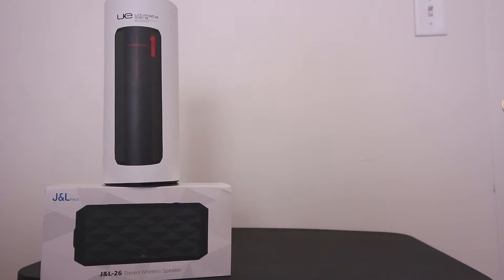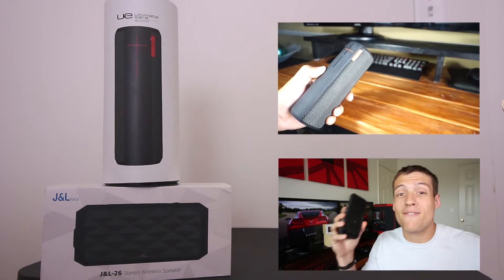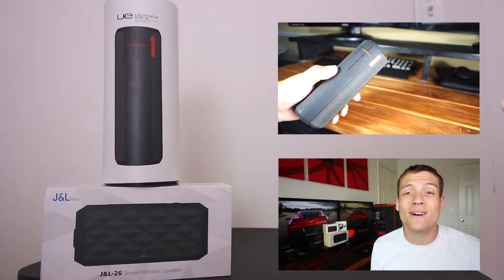Hey, welcome to Zach's Tech Turf. Today we're testing out yet another Bluetooth speaker, this time from Enod, and yeah, this one's waterproof, so you know we're going to be testing that out. Let's get into it. I've reviewed a bunch of other Bluetooth speakers, including the UE Boom and the JNL26, so make sure you guys check those out as well.